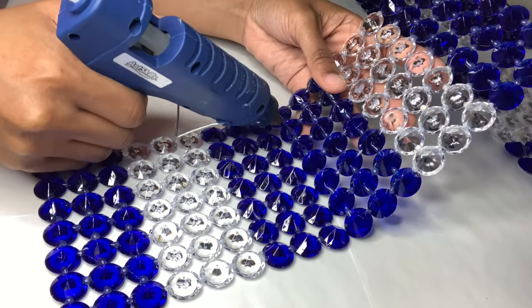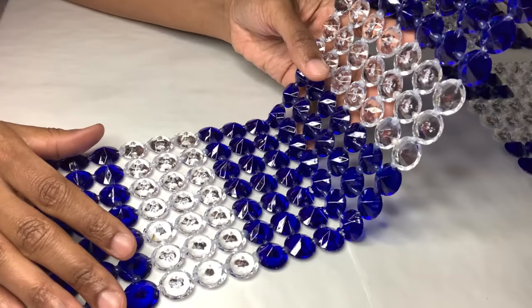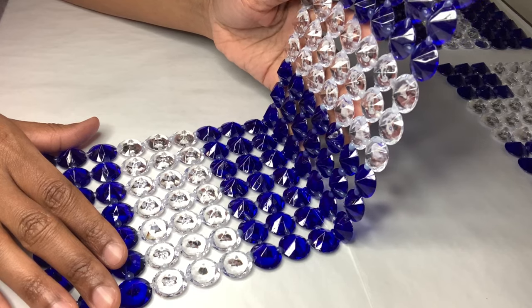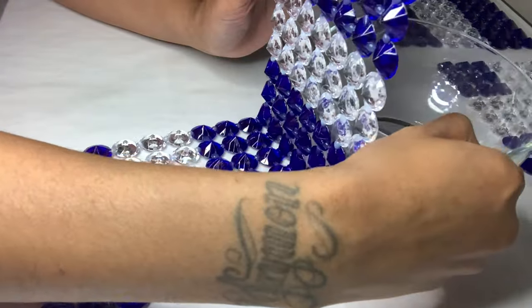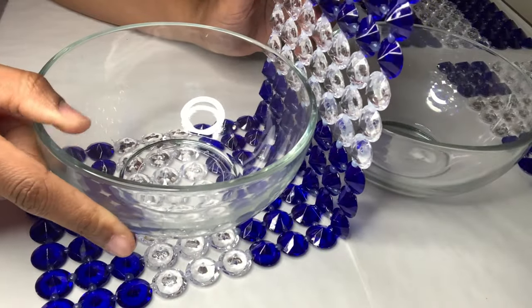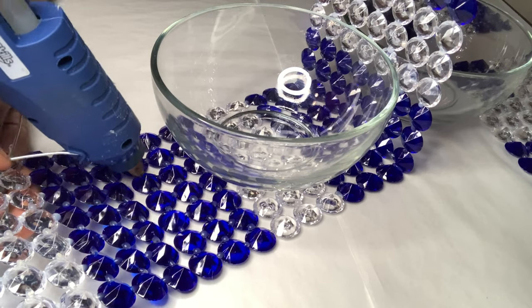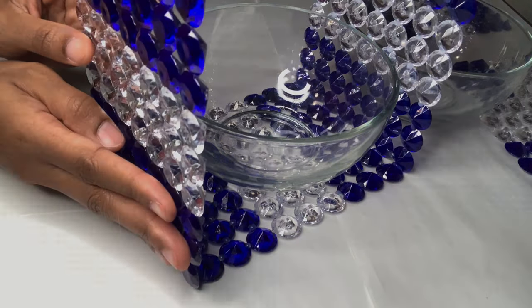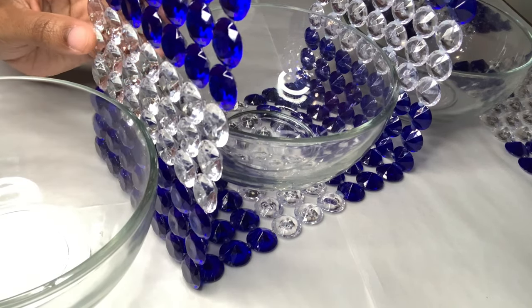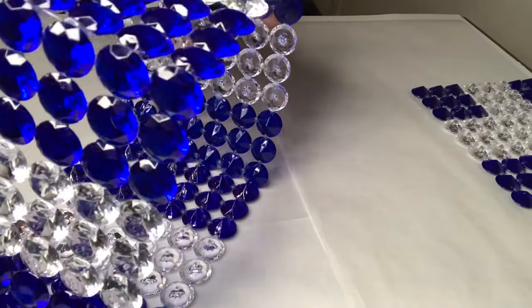Putting all four sides together was a little challenging, but this was the best way I knew how to put it together. I slanted it a little, and once I was done putting all the glue on I then stood my piece upright. I'm using these clear Dollar Tree bowls to help hold my piece up until it dries. I'm completing the same exact steps for the other side. This is the fourth piece and my son had to help hold it until I was done putting all the glue on. Once I was done, I stood that piece upright as well.